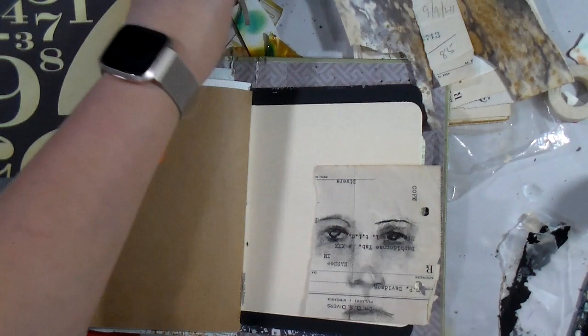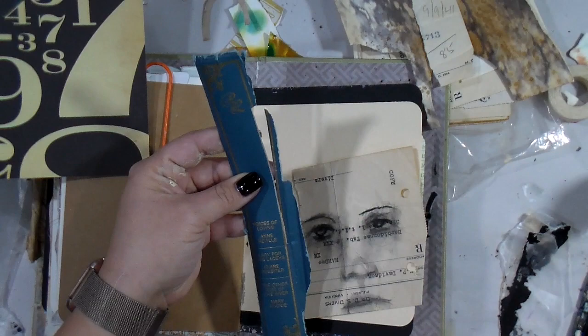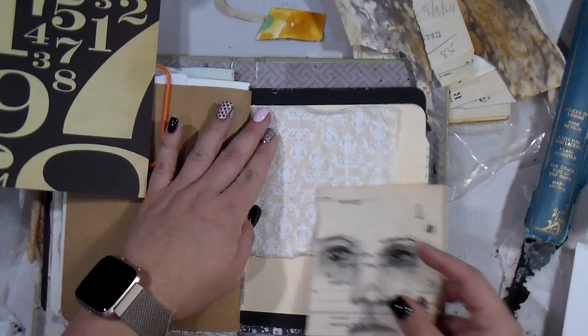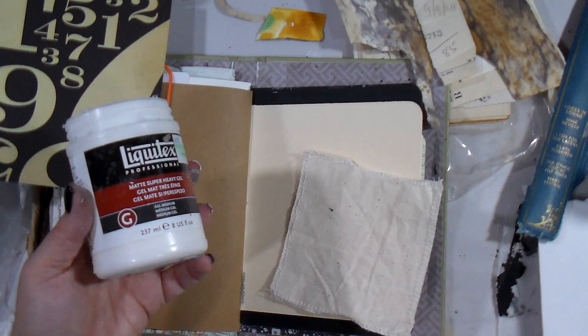I grabbed some other random scraps and giblets from around the desk and put them close by so as something grabbed my eye I could just glue it down. I'm going through the giblets seeing if anything really strikes my fancy. Joely also sent me this piece of printed canvas with stitching around the edges.